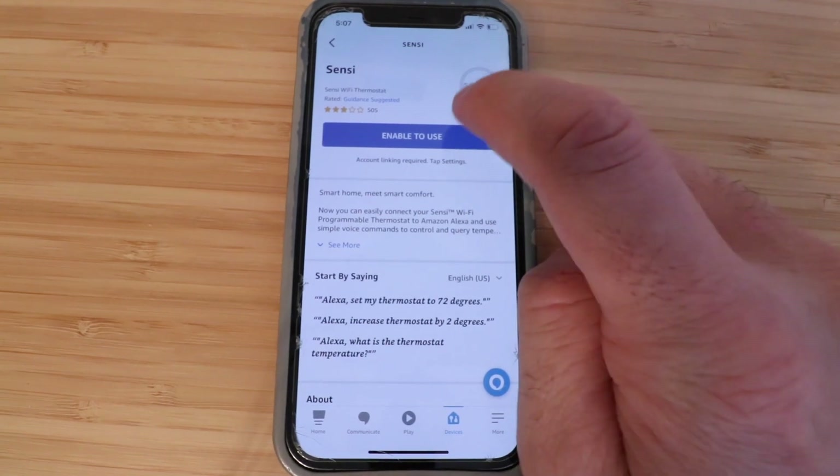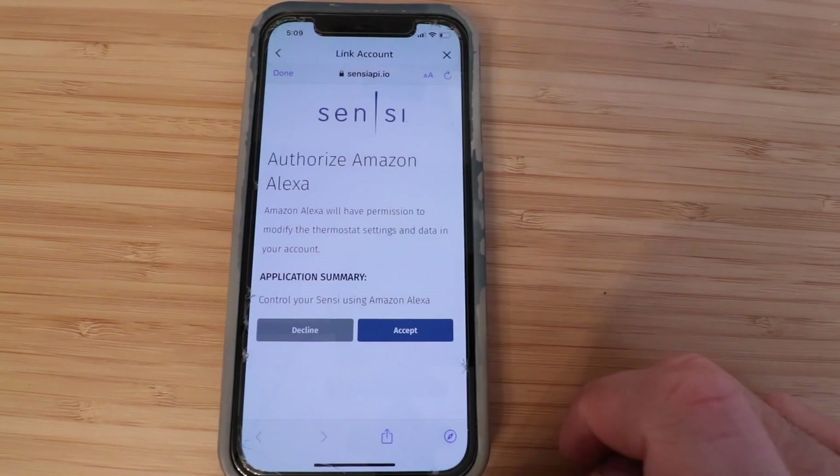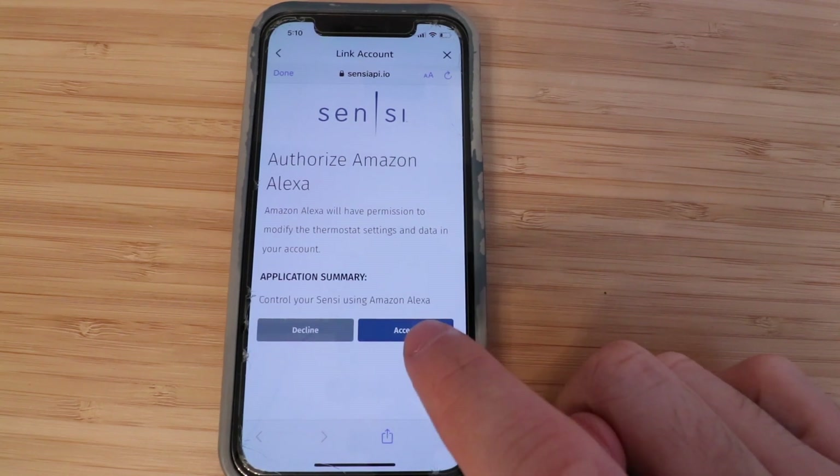Now click Enable to Use. Enter your email and password for the Sensei app and click Sign In. Then authorize Amazon and click Accept.